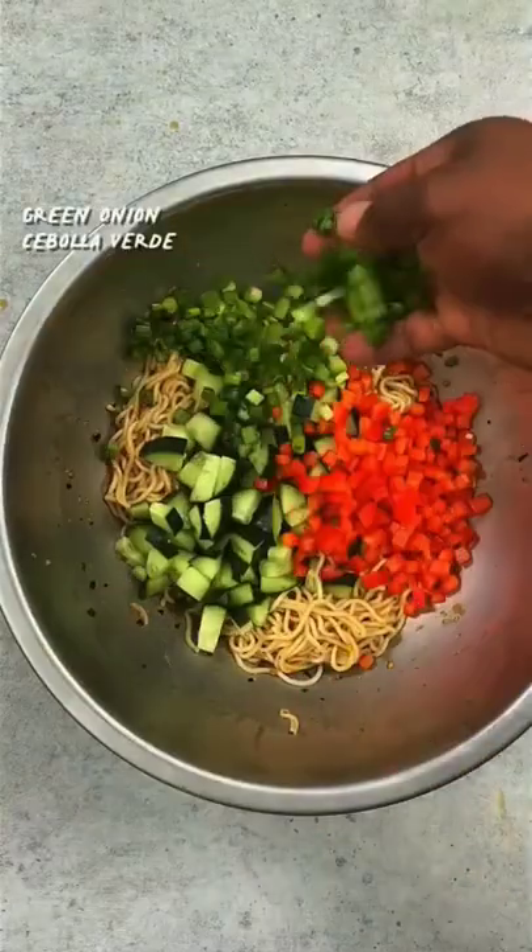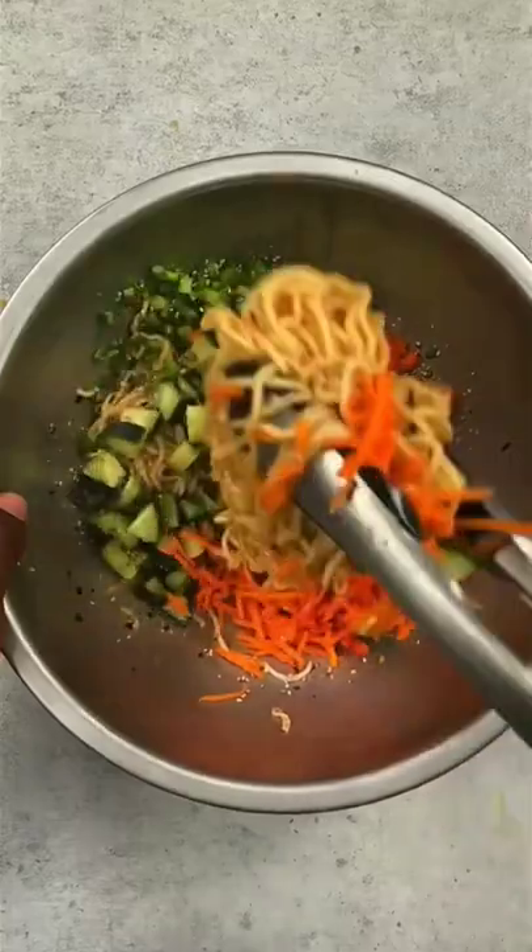Toss the noodles. Then add the — okay, that was bad. Bell pepper, green onion, carrots, and sesame seeds for some crunch. Toss everything together.